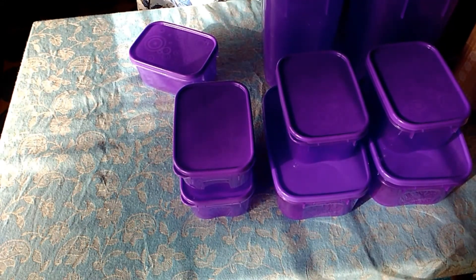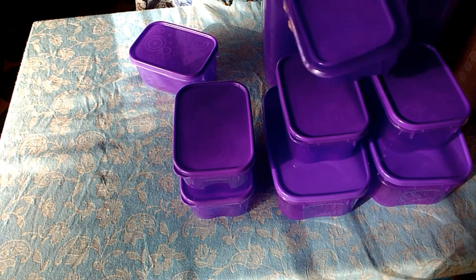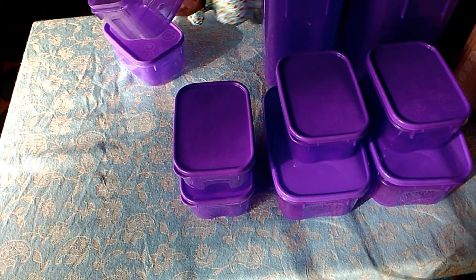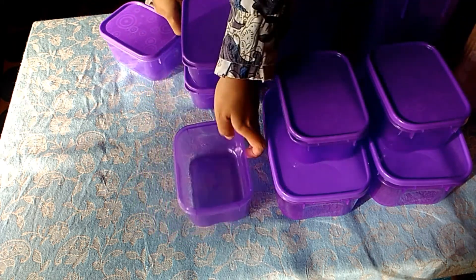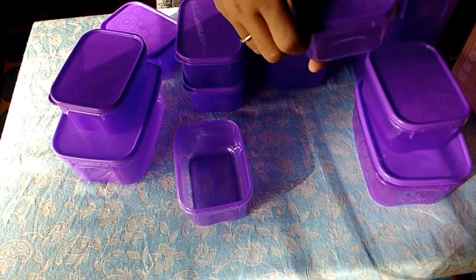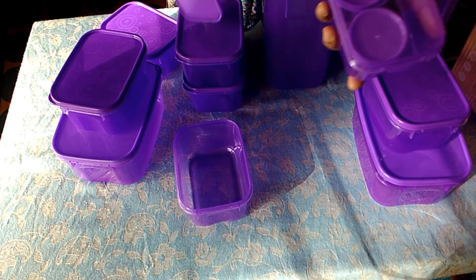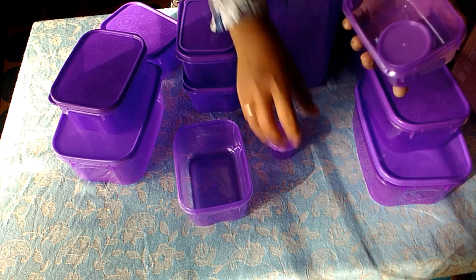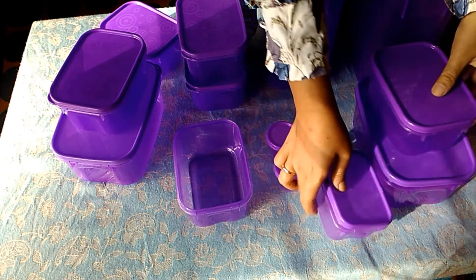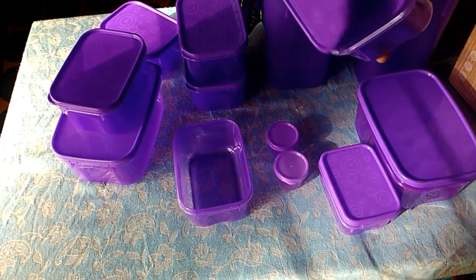Yang besar. Di dalamnya ini yang kecil. Masih ada lagi. Tentu saja ya, dibilang banyak ya, karena memang banyak banget. Jadi ini banyak banget, teman-teman ya. Tentu saja, 28 pieces.